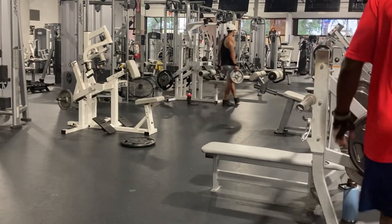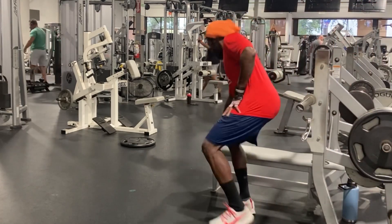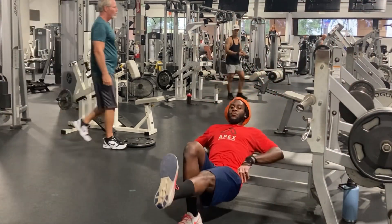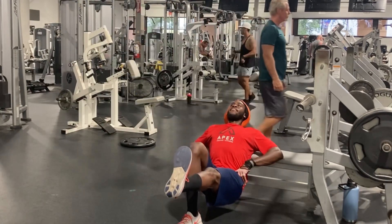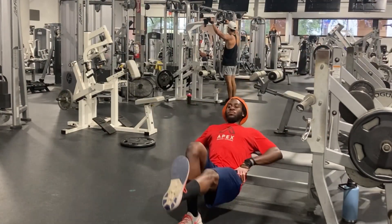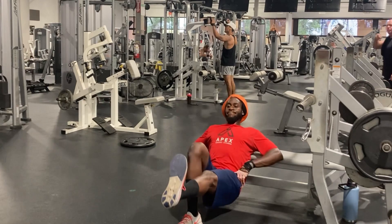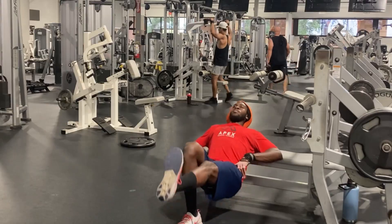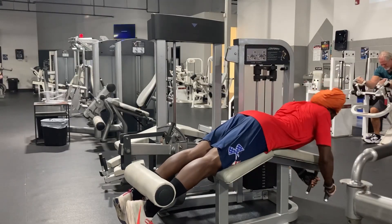Here we have the single leg hip extensions — good for working on hip strength and tightening up the hamstrings and glutes. This is a good one for the ladies. If it's too easy, you can add a plate onto the pelvic bone.